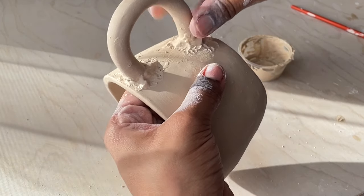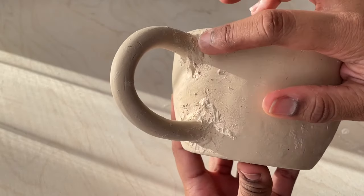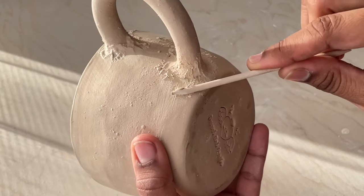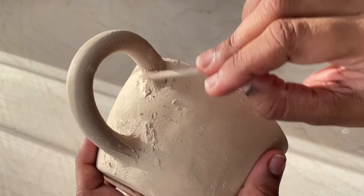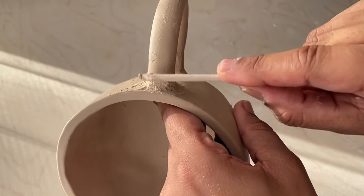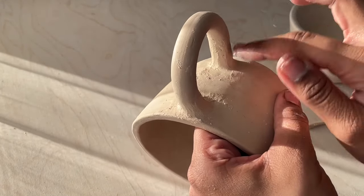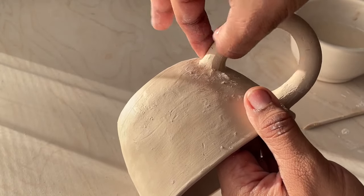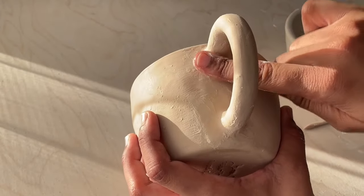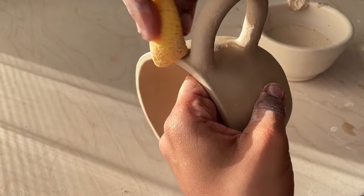Instead of adding a coil I plan on showing you the coil method as well. After about an hour the slip has dried up a bit, and now I'm going to use a cuticle stick to move around that clay so the handle and cup join together as one seamless piece. I prefer this method over the coil method because the coil has been causing cracks for me, but if this doesn't work for you the coil method might be a better option. I'll lightly wet my fingertips to smooth out the base of the handle. You don't want to be too rough because you can pop the handle off.